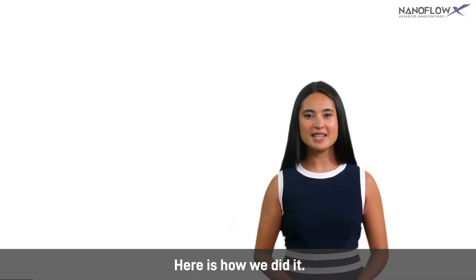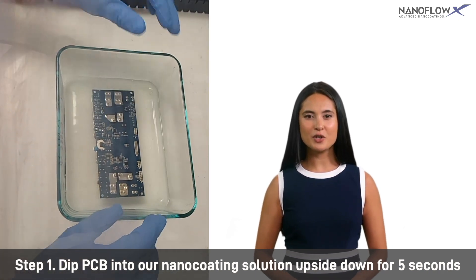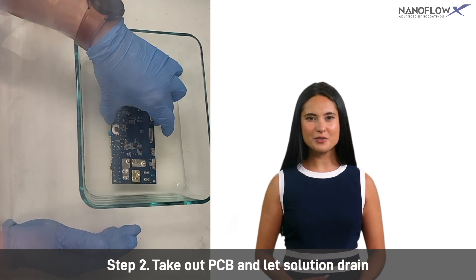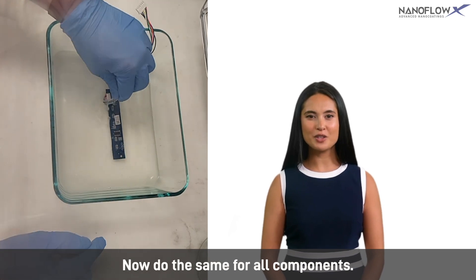Here is how we did it. Step 1: Dip the PCB into our nano-coating solution upside down for 5 seconds. Step 2: Take out the PCB and let the solution drain. Now do the same for all components.